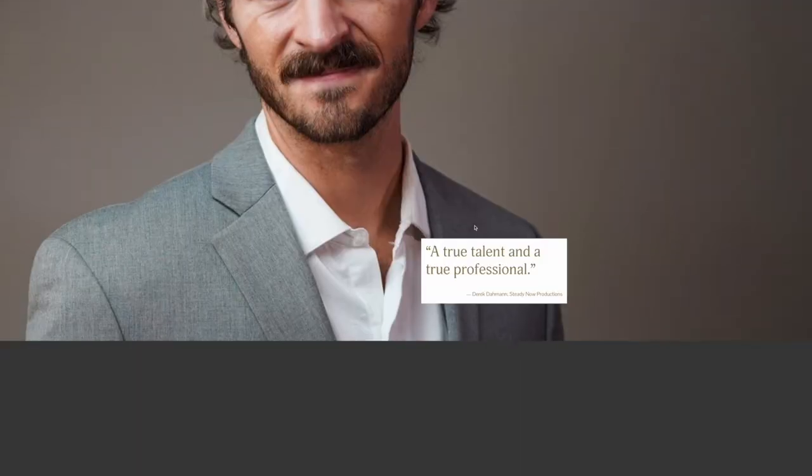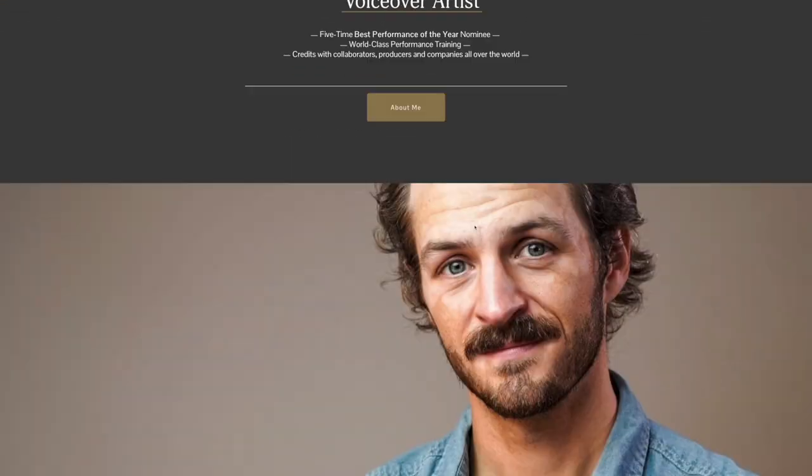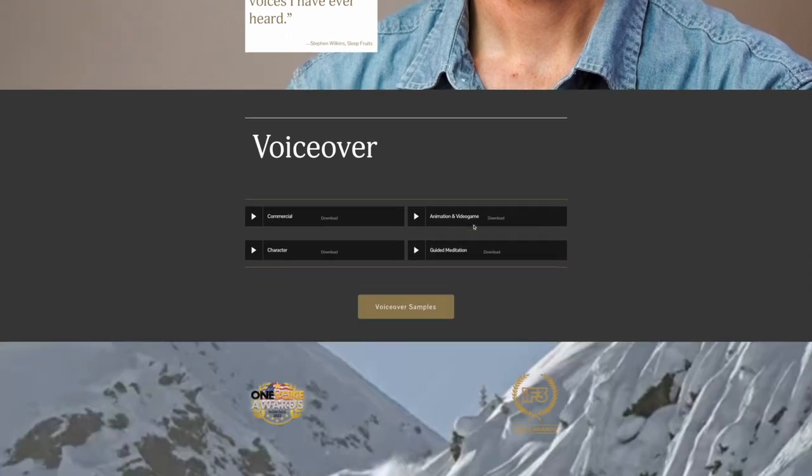Before I start, however, if you have any questions about this or anything else voiceover related, you're always welcome to drop me a line below or reach out directly via my website, where I've also got some one-on-one coaching available if that's your thing.